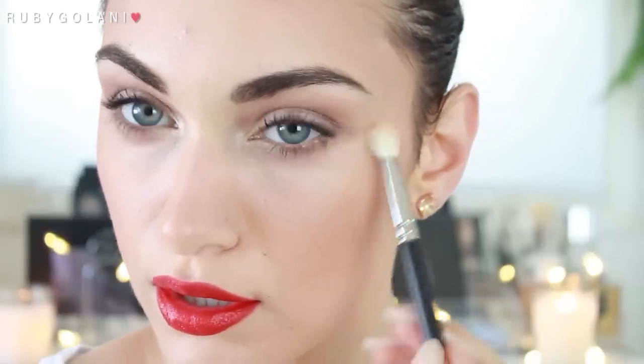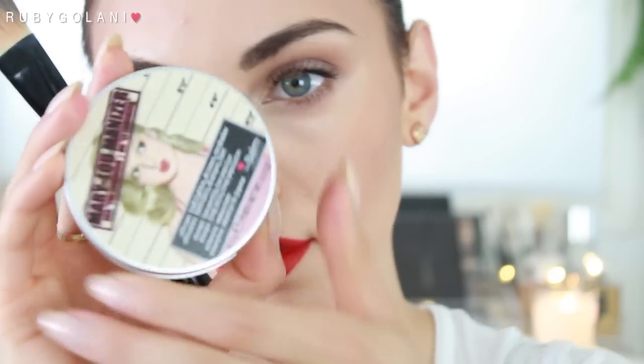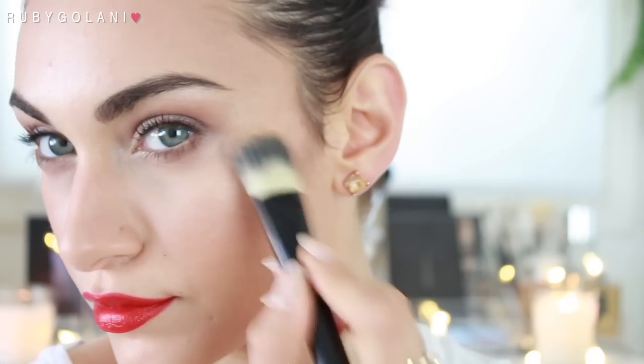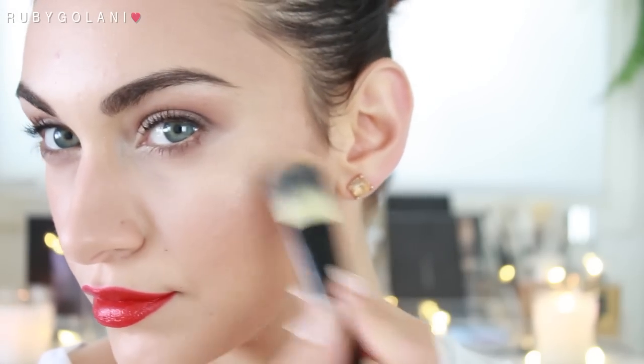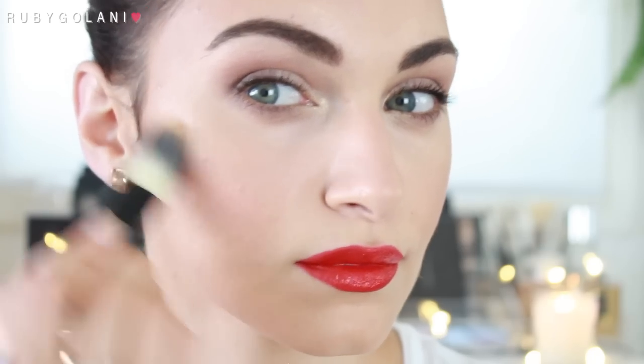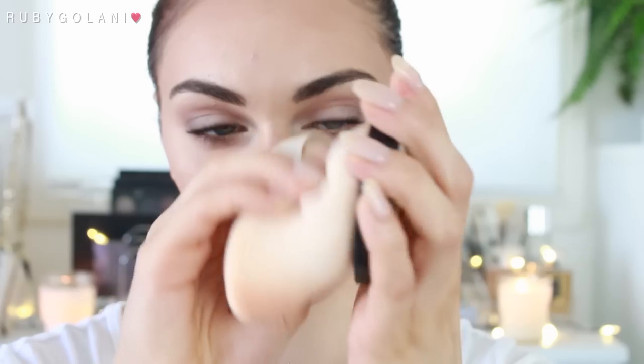I'm looking quite tired so I'm taking my peach concealer and running it underneath my eyes, using my MAC 217 brush to blend it in. Now it's not Christmas without a little bit of sparkle and highlighter, so I'm using my Mary Luminizer by The Balm on the high points of my face — my cheekbones, but also my cupid's bow and nose bridge.